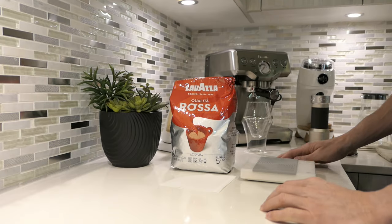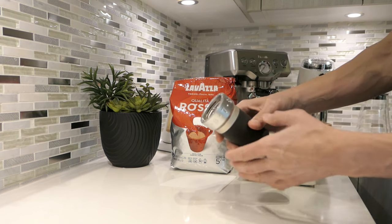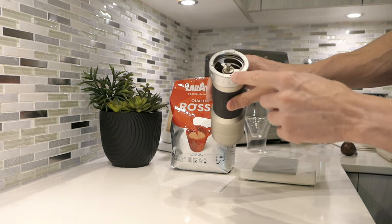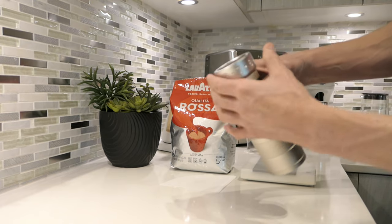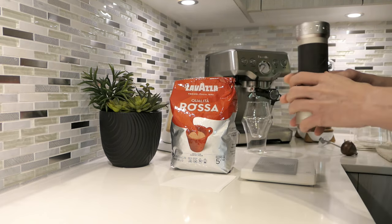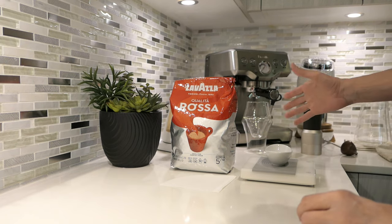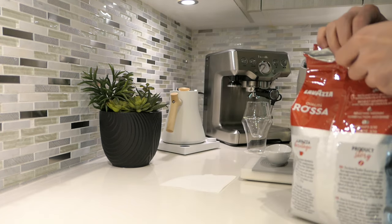Here we are at the other counter. Let's go ahead and start by dosing out our 20 grams. I'm going to be grinding on the K-plus, already set at 75 clicks — that's seven and a half. You just line up the little red dot over the number. This grinder has clicks, so you can either count them or just do that.